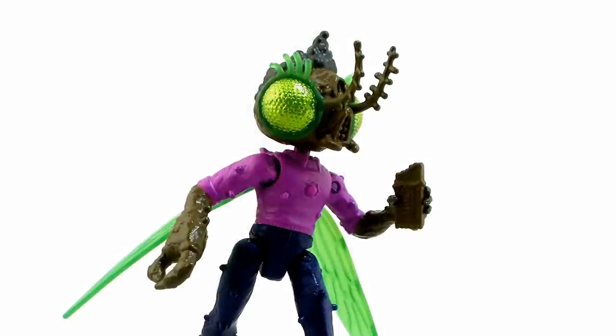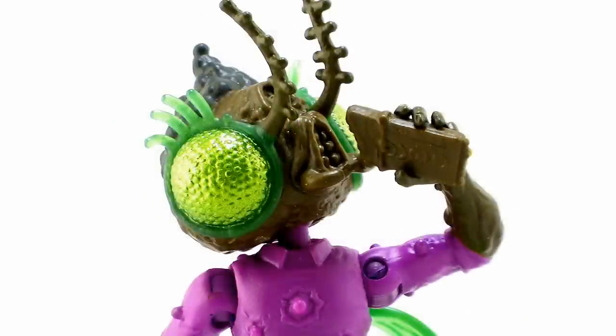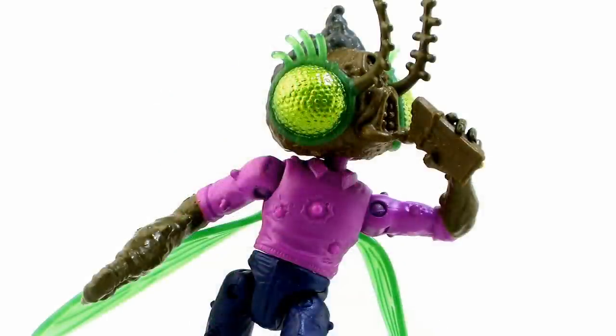Baxter does come with one accessory — a little chocolate bar, because flies love their sugary candies. It's pretty great. You can get him to hold it in his left, more human-like hand; you have to squeeze it into his fingers, but they get a really nice tight grasping grip around the bar. With the way his articulation and head turn function, you can actually get him looking like he's eating that bar. Nom nom nom!